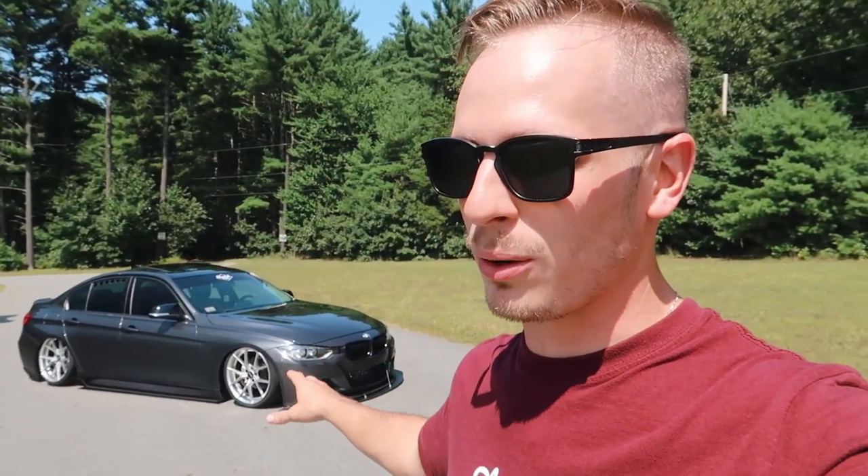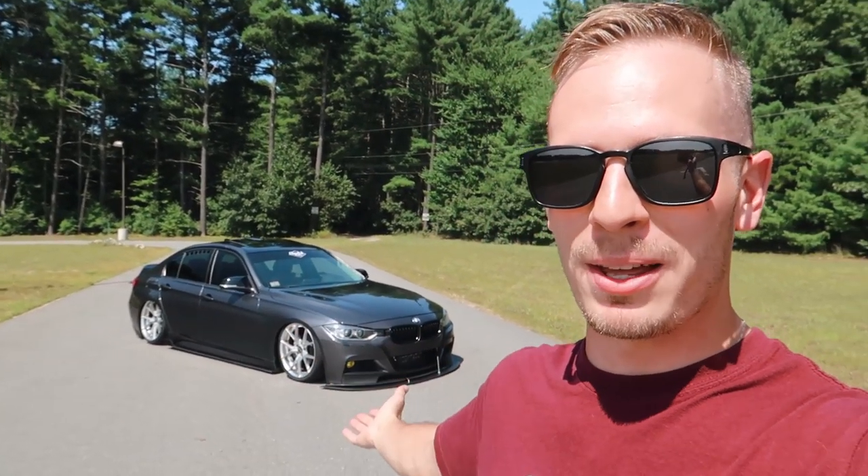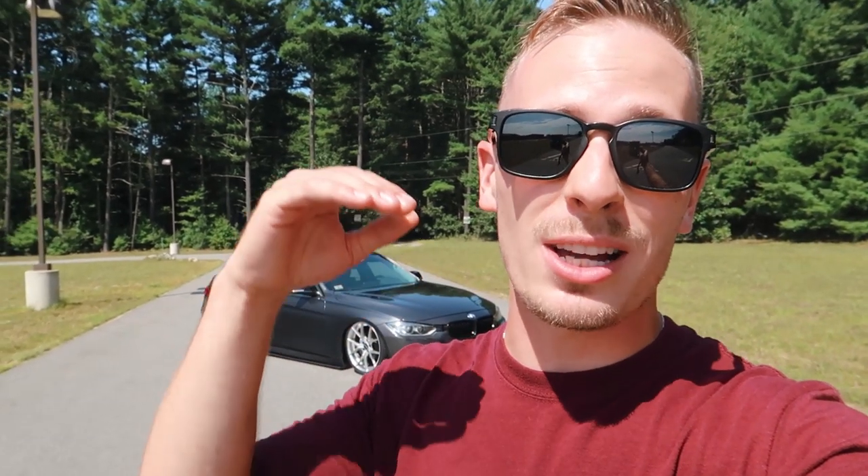I'm curious if you guys are comfortable sharing your wheel specs like I'm sharing mine. Fitment is an art to me — it wasn't plug and play. It took a lot of research on forums, seeing what other people were running, hours of test fitting wheels to get exactly what I wanted. That's why I'm normally hesitant to just hand out my wheel specs. I'm doing it today because I want you to have a reference point — you don't have to mimic my setup exactly, but you can use it as a starting point and adjust it for what you're looking for.